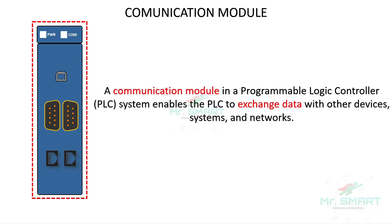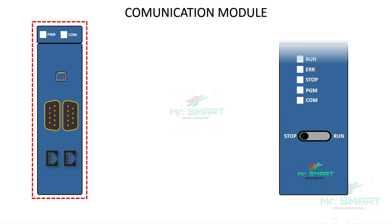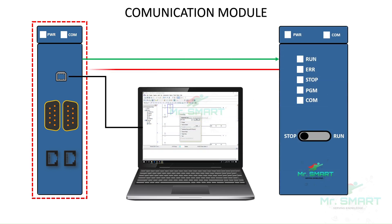A communication module enables the PLC to exchange or transfer data with other devices and modules. These modules play a vital role in the most important process called programming. Programming a PLC involves creating logic using specialized software, ranging from simple ladder logic diagrams to more complex scripts, depending on the application. The communication module establishes a connection with programming devices and allows data transfer to the PLC memory, and retrieves data from the PLC to the programming device when requested.